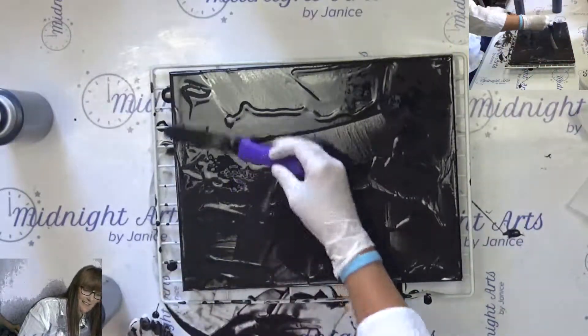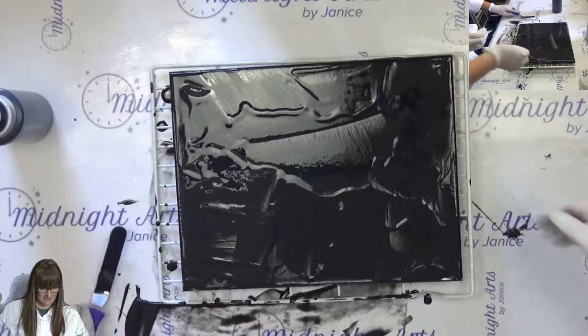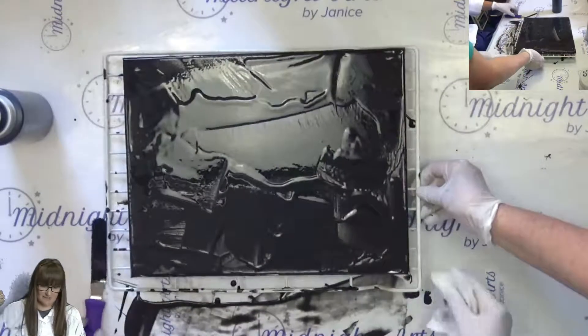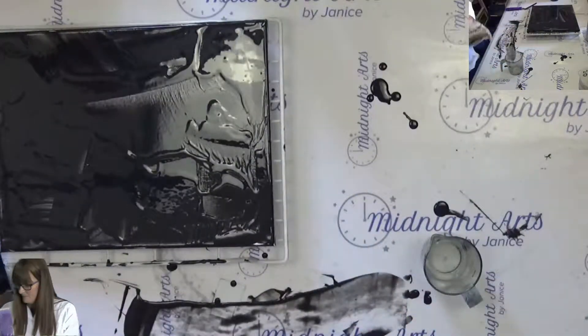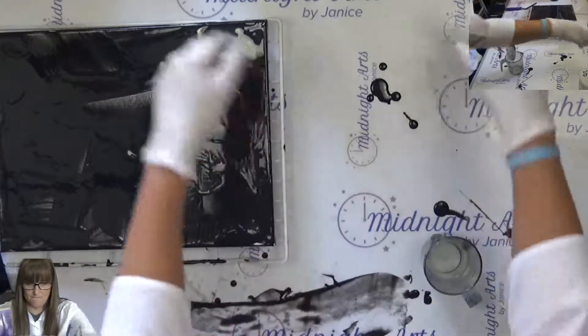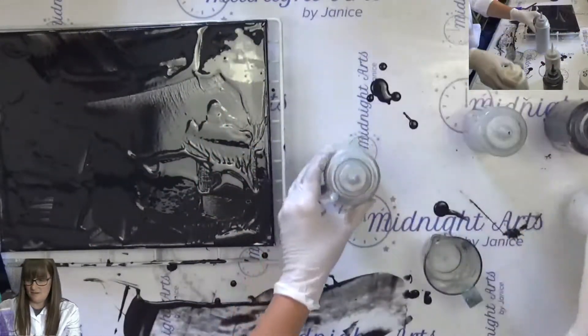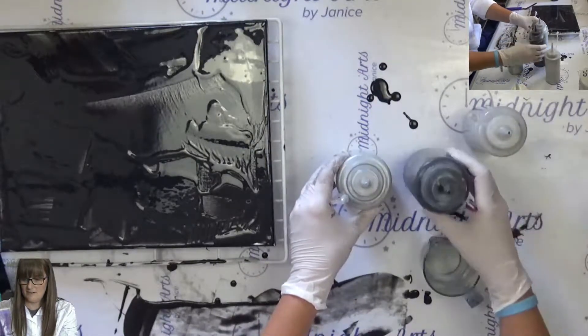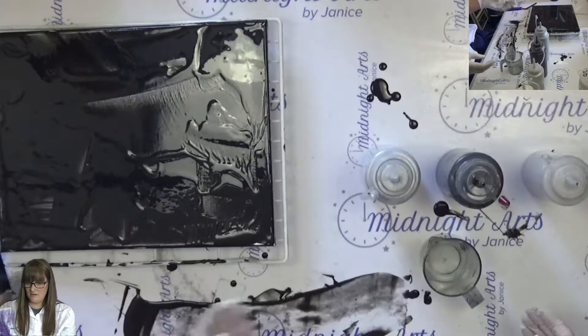Just push that to the side a little bit and fill up your cup with your colors. Nice, light to dark — just so you have light, dark, light, dark. You probably really need to have a different pink in there. Do we need another? You're probably good.